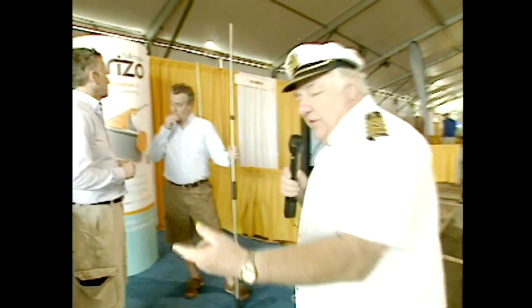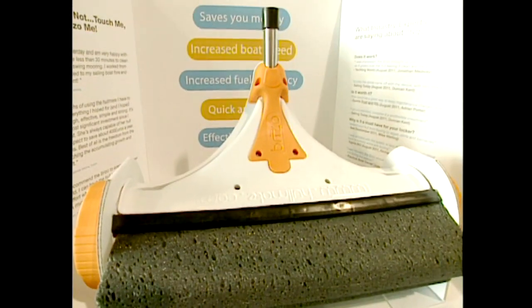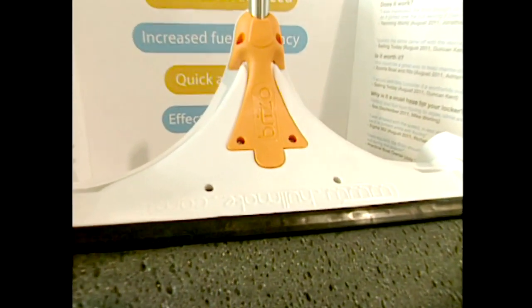Maintenance — that's something you should pay attention to. There's a new company around called Brizzo. Tell me what this is, how does it work? This is the HullMate Brizzo. It's a hull cleaning device that has no moving parts, doesn't use chemicals, and it's just got a very clever bit of engineering going on, which enables anybody to clean the hull of their boat whilst it's still in the water. It's the first.